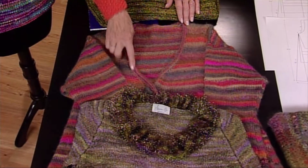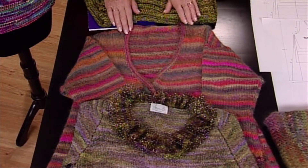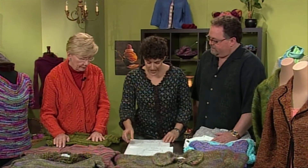A deep V would also work well on a men's sweater. And if you wanted a dressy look and you wanted to wear a lace camisole underneath, a deep V might be very nice.